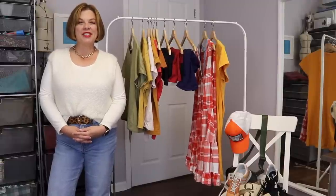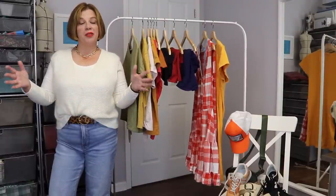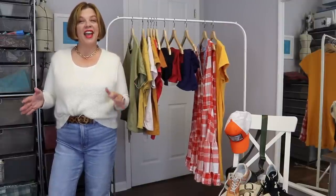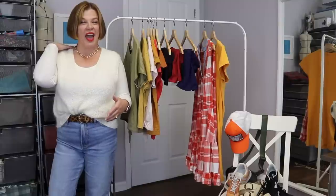Hello everyone and welcome back to my channel Tomcat Stitchery. I'm Whitney and today is Friday. Happy Friday. Today I'm going to be showing you what I packed for my very active Disney vacation and talk you through all of it, because I think I did a really good job — pat myself on the back.